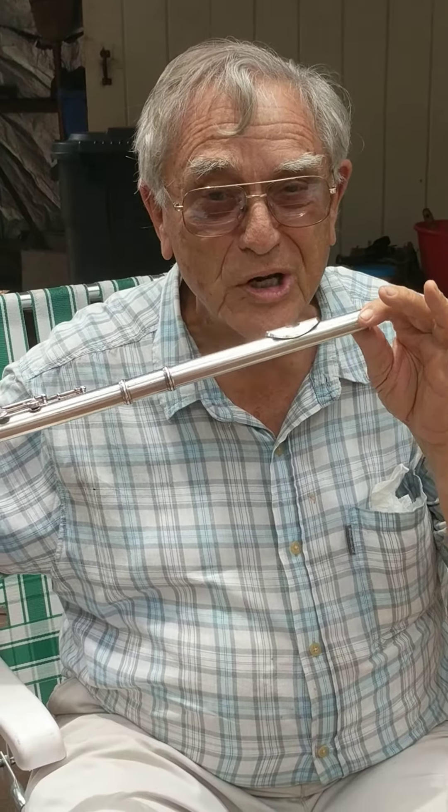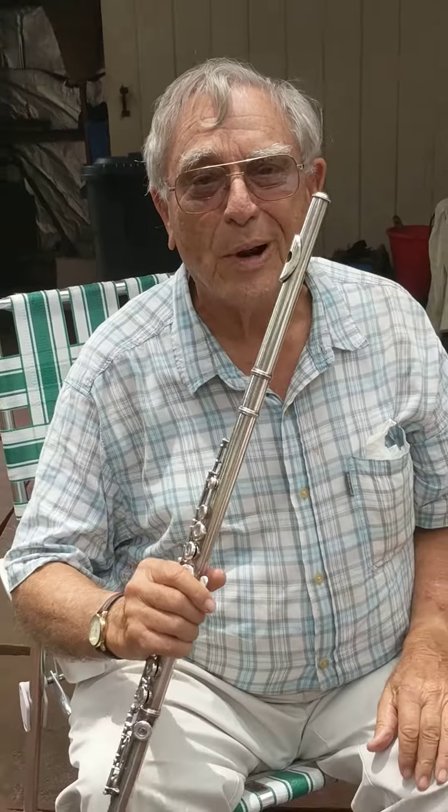I tell you, you're gonna love the flute. So get a flute teacher and learn how to do it. Thank you.